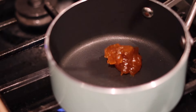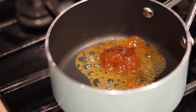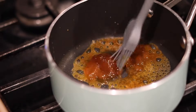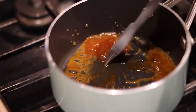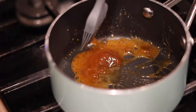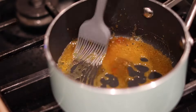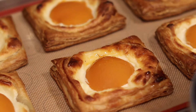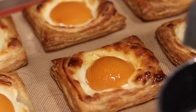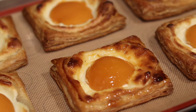Once it's golden brown, that's when you want to take it out — you don't want to burn them because it would be a shame. In a saucepan, add a big spoon of apricot jam to create that beautiful glossy apricot glaze. I also add a teaspoon of water to make it more liquidy since the jam is pretty solid. Just mix it all together until it's warm, and now we can brush it on.